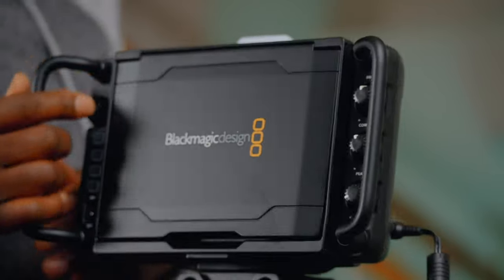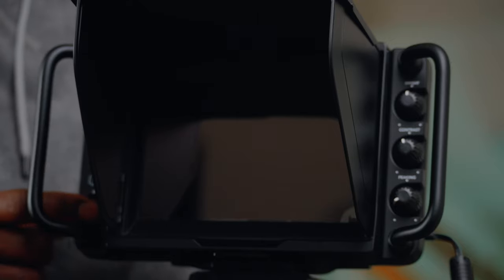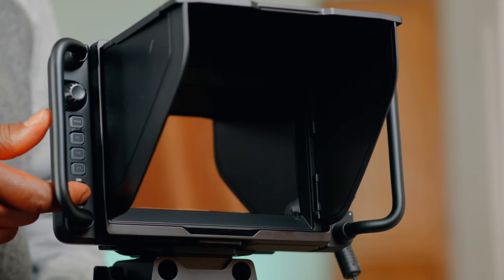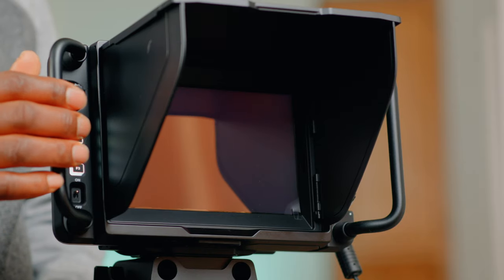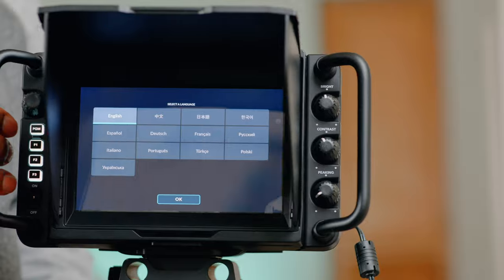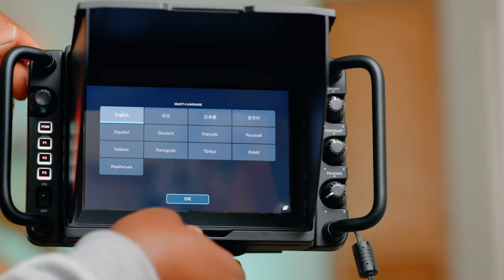Now let's look at our screen. The power switch is right here — you see the switch — so let's flip it up. Okay, so the camera comes on for the first time. We can actually take this off.